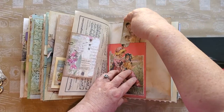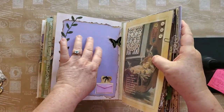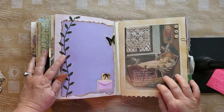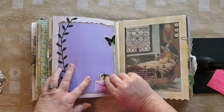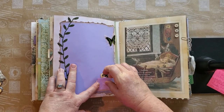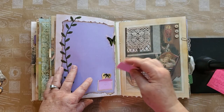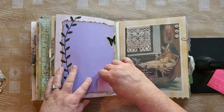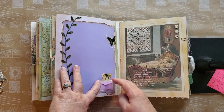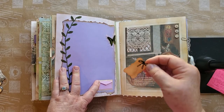Here we have a reverse using a Tim Holtz butterfly and then my favorite green leaf ribbon. We have a tiny little envelope — I put some velcro on the closure. I purchased these from a shop on Etsy and I'll put that link below. Inside is an actual piece of paper, and I just love those little miniatures — how sweet is that! I glued it down and wanted it to remain closed so it wouldn't get torn, hence the velcro. I kept the back as a little pocket, because we all need more pockets.